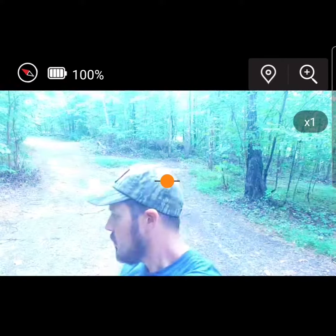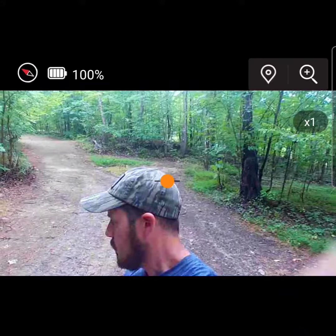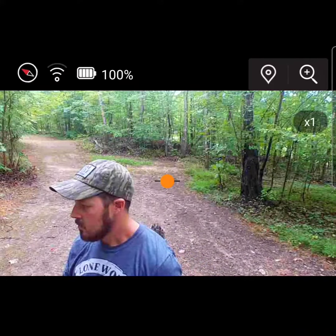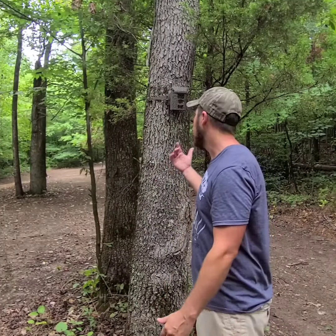Just adjust it a few times and set it where you want — you're good to go and you can walk away with no problem. Your camera arms itself, as you can see. Super simple setup, one of my favorite cameras I've ever run to date. Does super clear video, amazing pictures. Get on lonewolfcustomgear.com and get your order in — promise you won't be disappointed. Good luck this fall, guys.